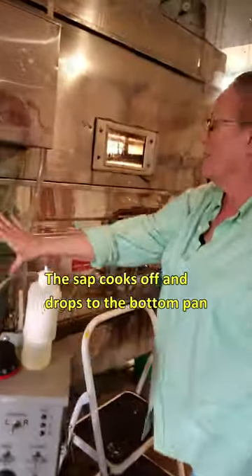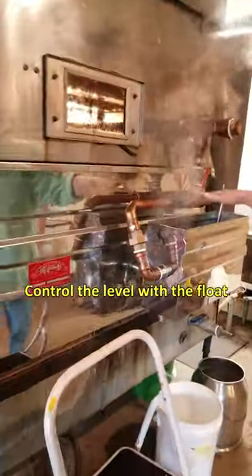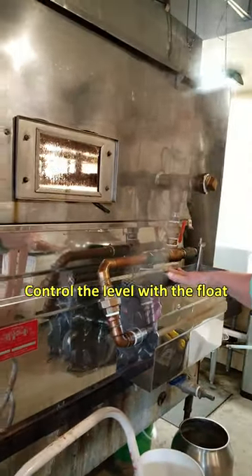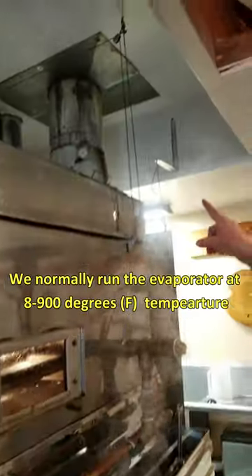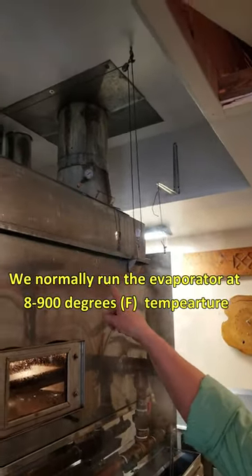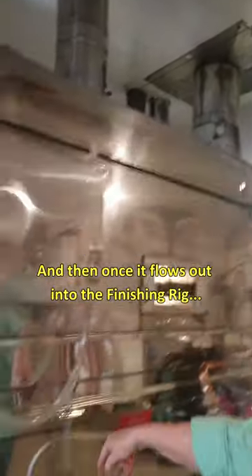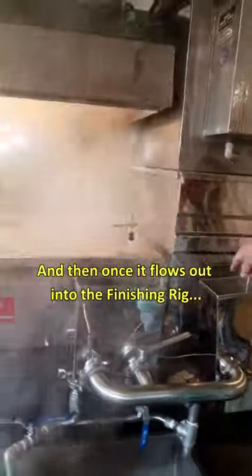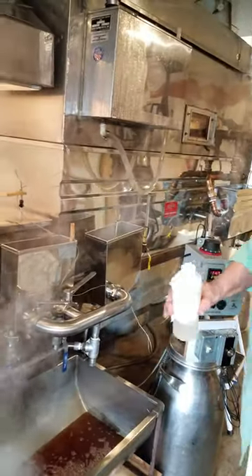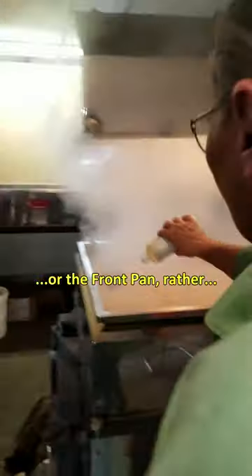Cooks off, drops to the bottom pan. Again, control with a float, a level control. We normally run the evaporator at 800 to 900 degrees temperature, and then once it flows out into the finishing grid, or the front pan rather.